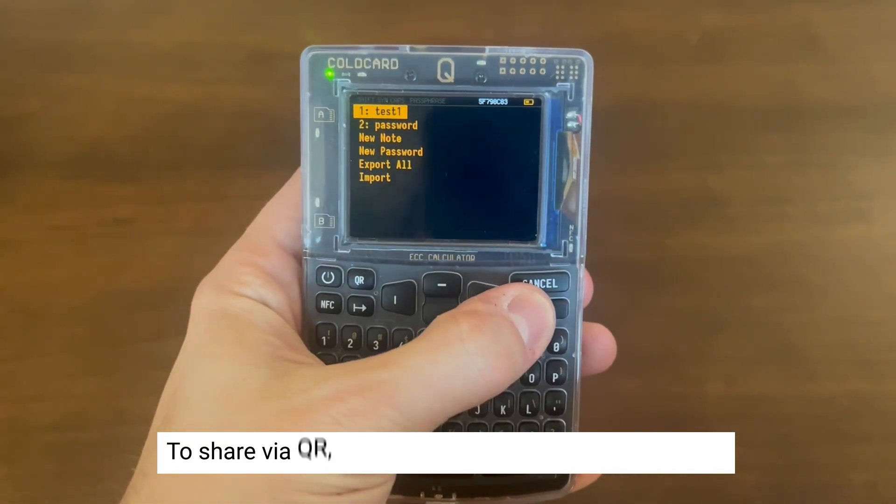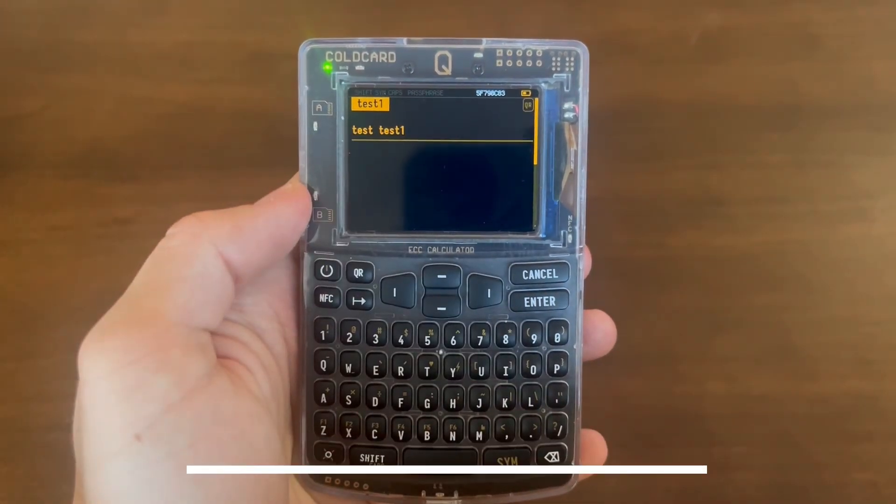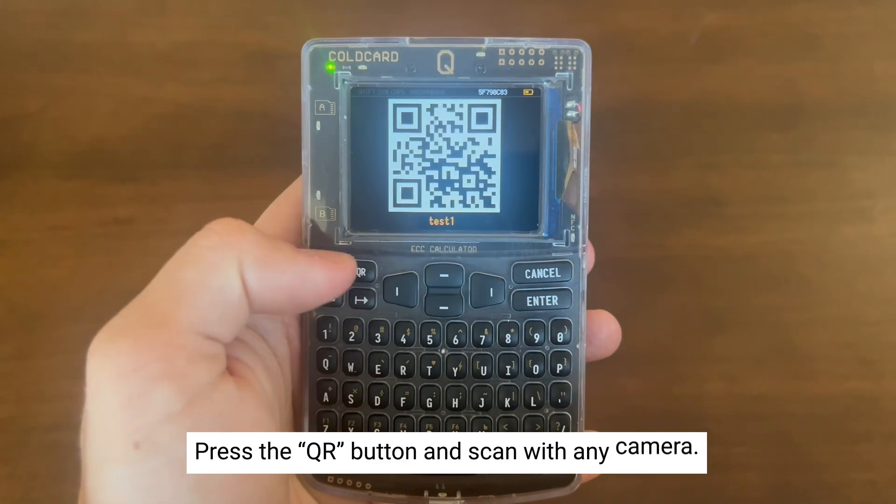Let's show you how to export a note via QR. First, go into the note, then select View Note. Hit the QR button and scan with any camera.